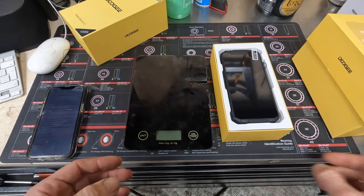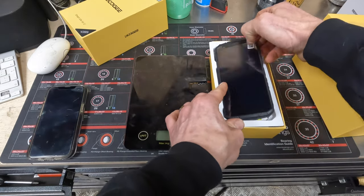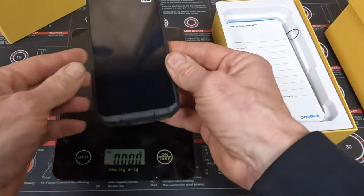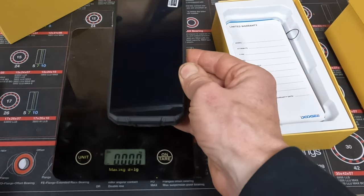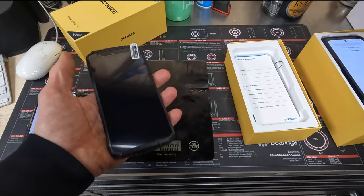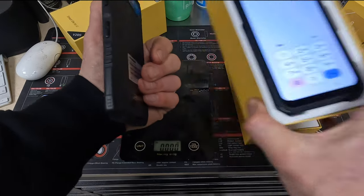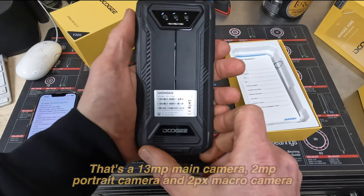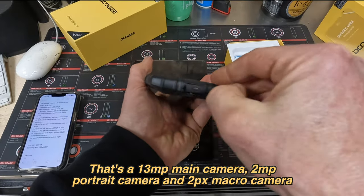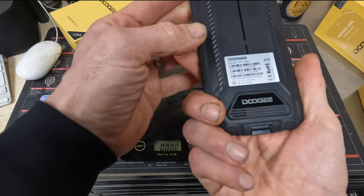Now moving on to the S41 Max — I kind of got confused when I got these phones in because I thought the Max would be the bigger phone. But there you go, it shows how much I know about phones. This is a smaller phone — 265 grams, noticeably smaller and not as deep either. You've got three cameras on the back and a super rugged built-in case. They're both USB-C charging behind what feels like a very, very secure plug on the bottom.